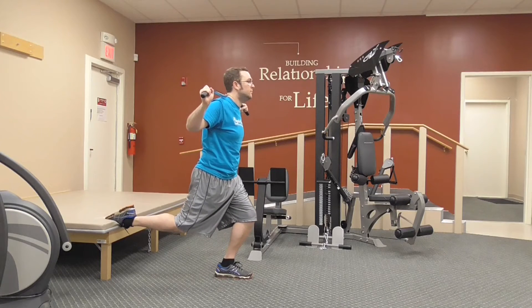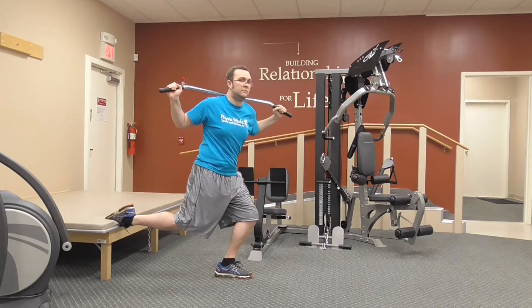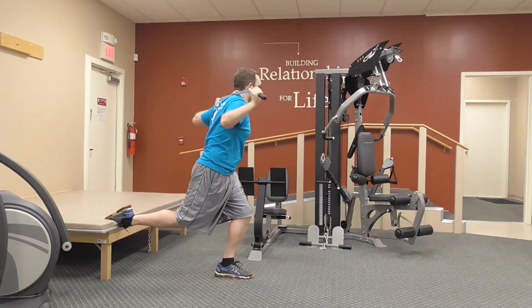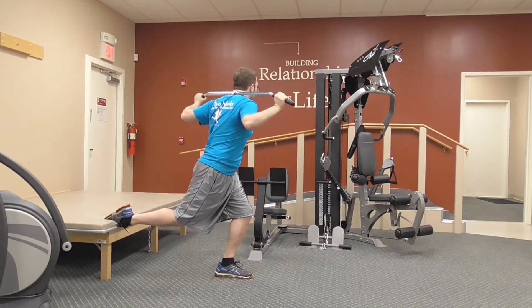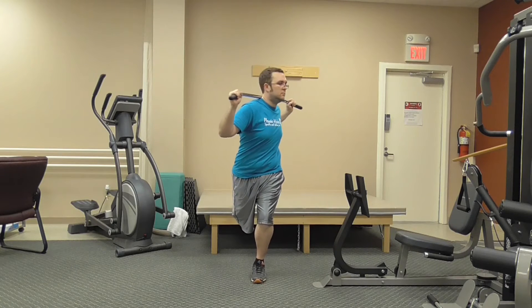Start in a lunge position with the rear leg up on a chair or a step. Have a cane or a weight bar behind the head and rotate the trunk, keeping the knee stable. Try not to let the knee fall inwards or outwards. You can see this better in this second video.